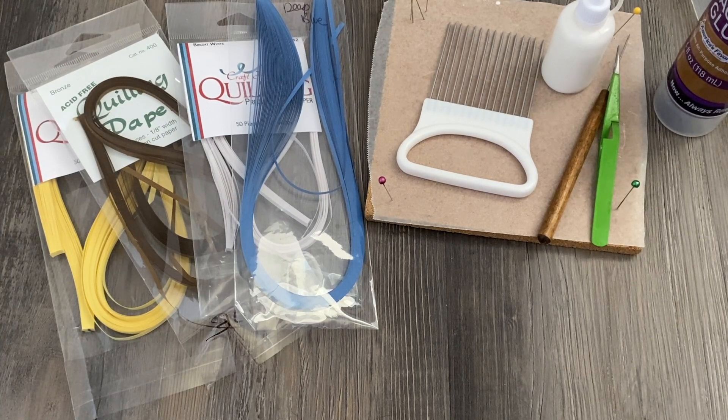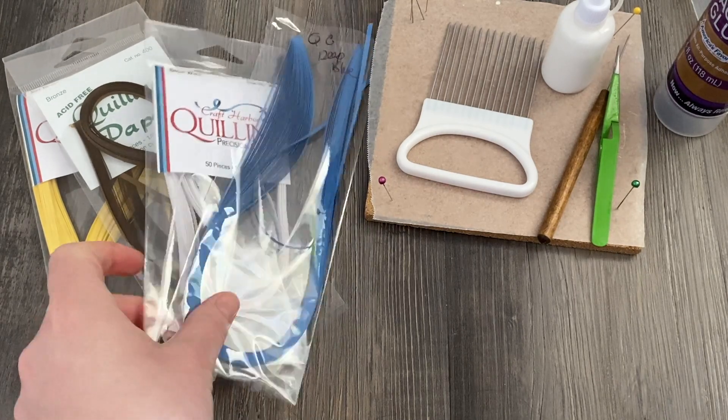Hey folks, this is Meredith from the Papery Craftery and today I am going to be sharing a way to make flowers on your quilling comb.